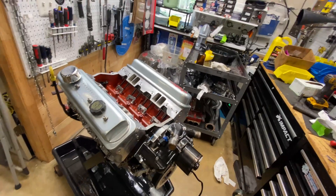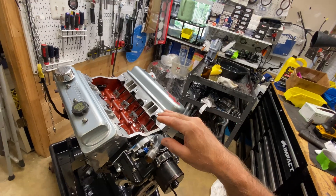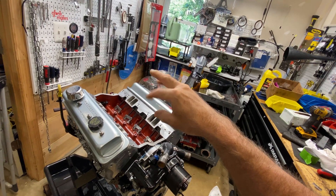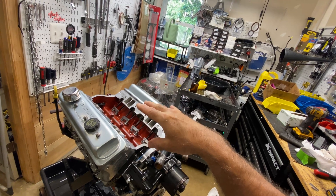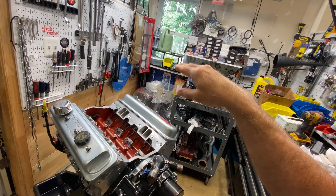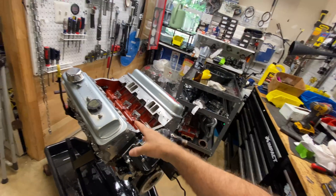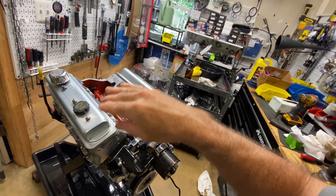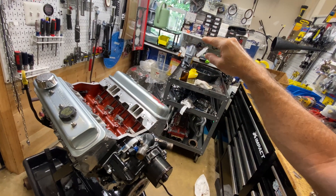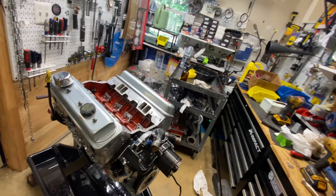In a nutshell, we took the original oil pump, put a new high-pressure spring in it with a shim, and it gives us the pressure we're looking for. This engine is going back on the dyno — we're trying to get 550 horsepower. Last time we only went to about 6,200 to 6,400 RPM because of the 50-pound oil pressure concern, and it was still creeping up in power. Now with normal oil pressure we'll take it up to 6,800 or wherever it falls off, and see what we get. Alright, take care.